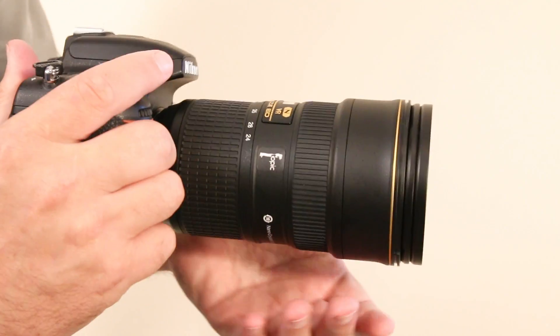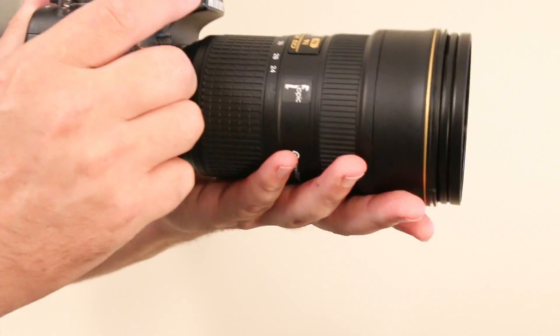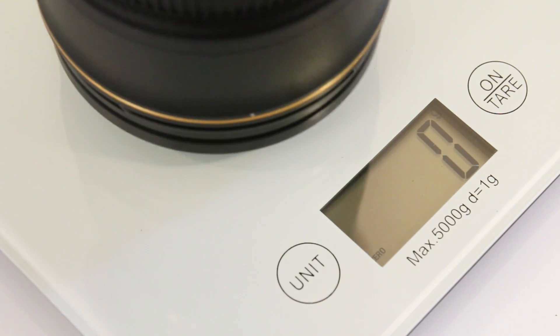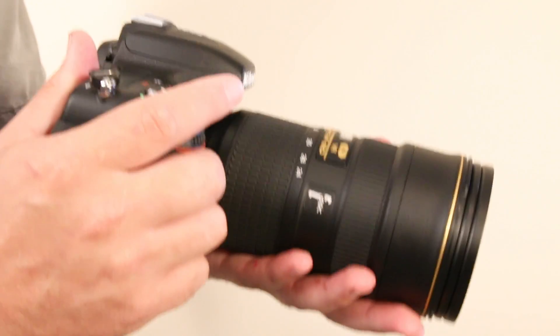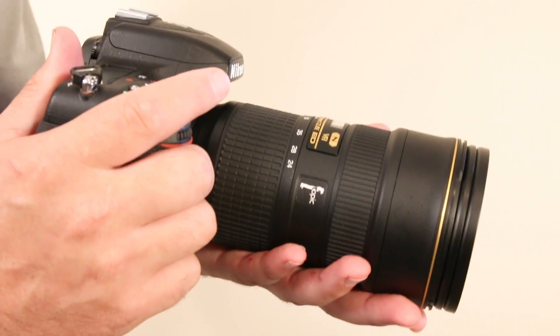What about weight? This lens is heavy — it clocks in at over a kilogram. Carry this thing around your neck for a day and you're definitely going to feel it.